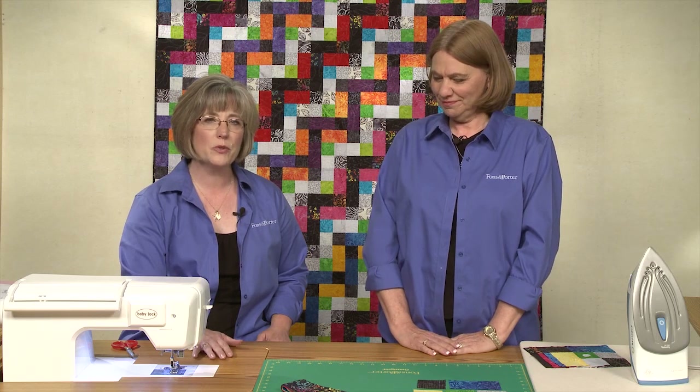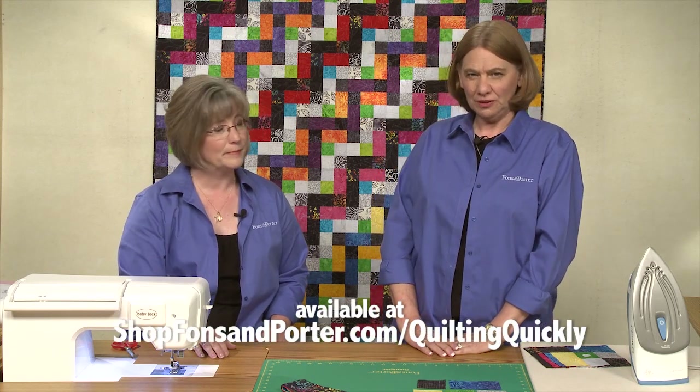Hi. I'm Jean Nolte, editor at Fonz & Porter. And I'm Colleen Tauke, sewing specialist with Fonz & Porter. In this tutorial, we will show you how to assemble the quilt called Chain Link. For the pattern for this quilt, go to our website.